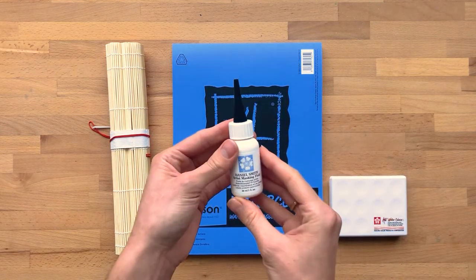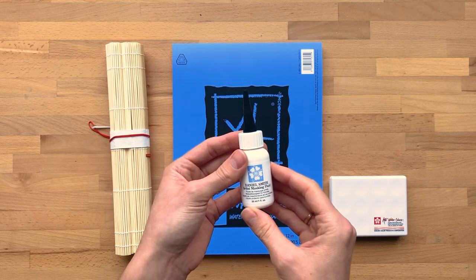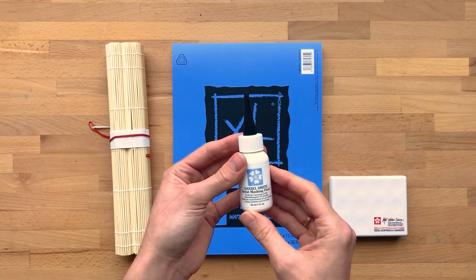Lastly, there is some masking fluid. This is used for creating a resist when you're watercoloring, and I'll show you how to use it.